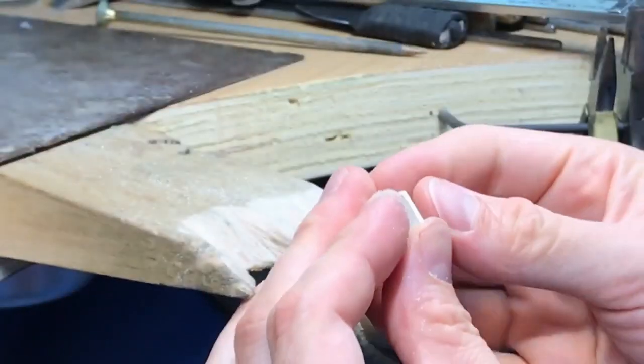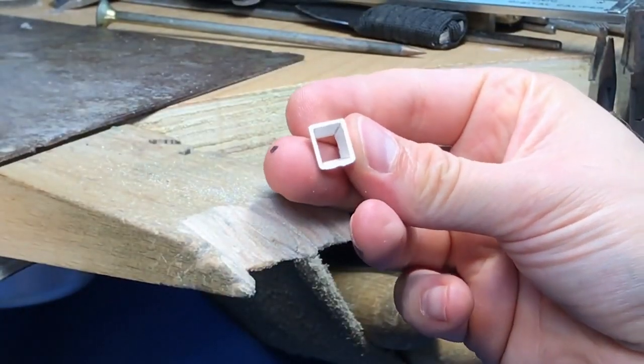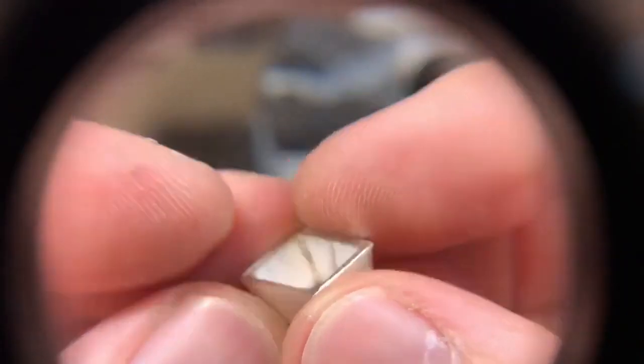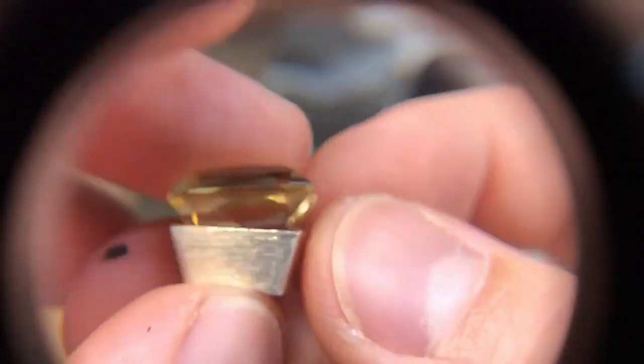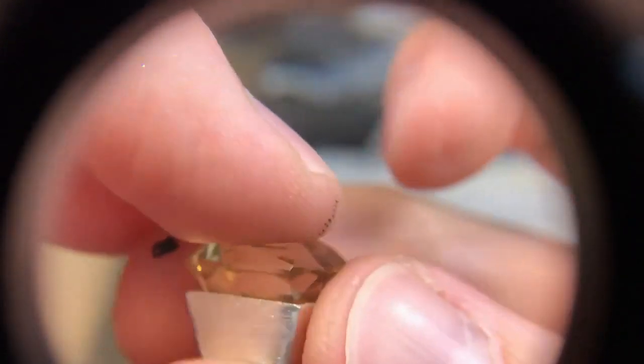When you're checking your angles, be really critical on yourself — be your own worst critic. If you don't like it, make an adjustment. Don't be like 'yeah that's good' — actually look and try to find faults. It's sitting up a bit high.